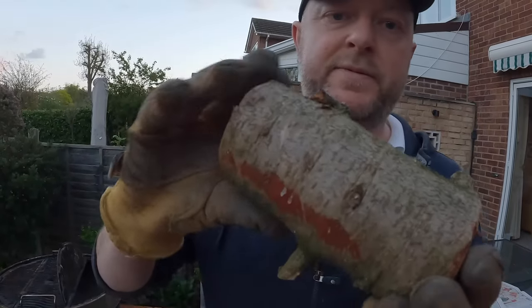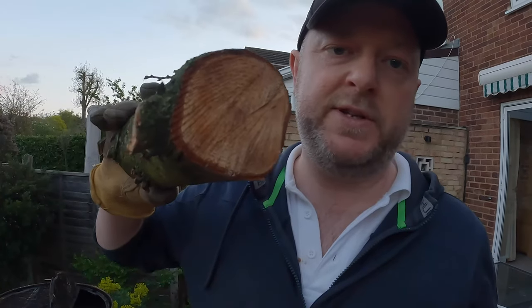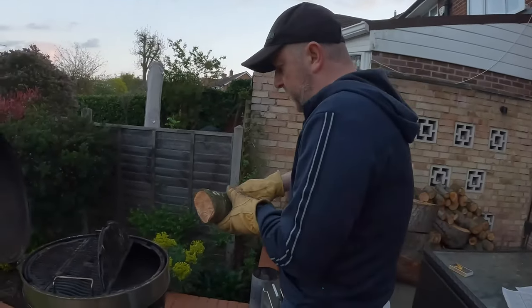I thought we'd try something a little different — I don't normally put wood on, but this is part of the tree we cut down. It's a pine tree, so we'll see what happens when we put it on and see how well it burns.